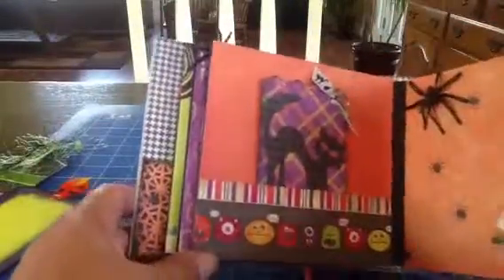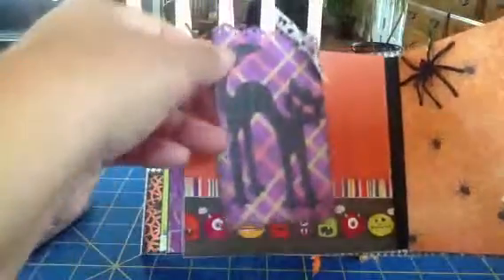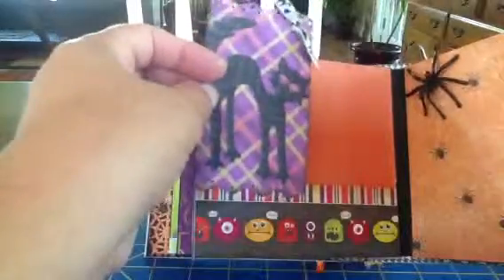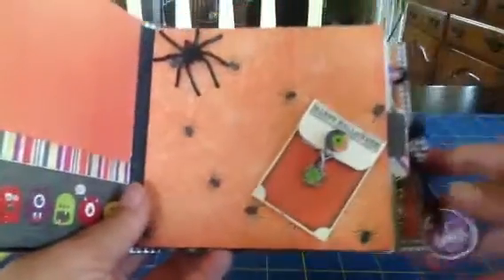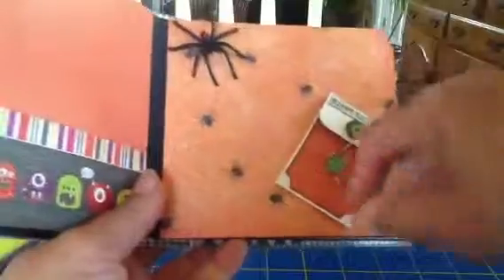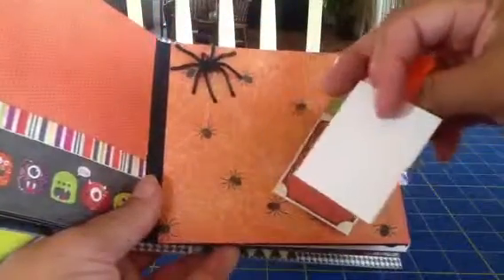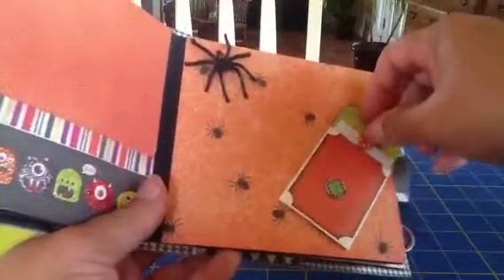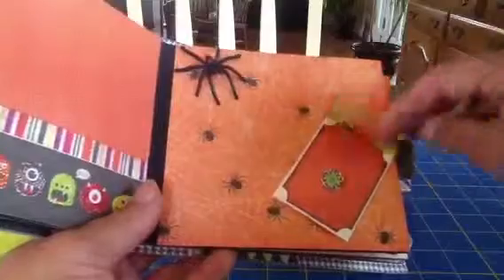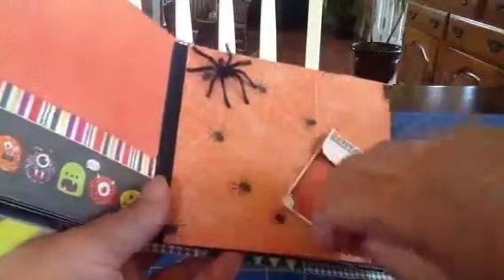The next page holds another tag — this is so cute, these little monsters. This would be cute to do a child's Halloween — put all their pictures in. This is a tag I made, and this is a Sizzix die that I just cut out. On the back you can add a picture. And then here's another spider I added on this page on the spider paper — it's really cute. This one's coming down where the other one was going up. And then I made this little envelope — you can actually put something in here. There's another little journaling tag inside, it goes right back in the envelope. I really like this little envelope, and then it closes back up.